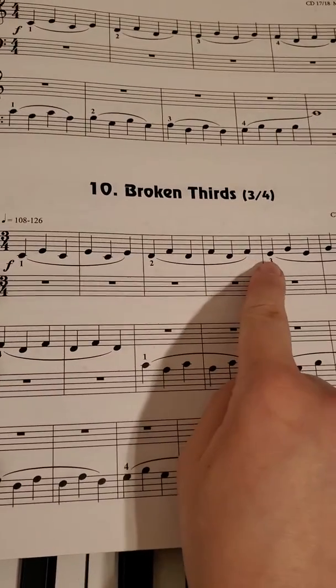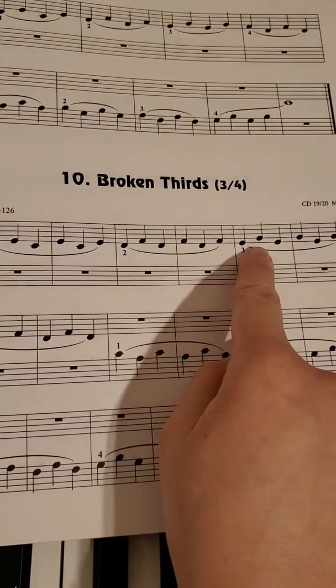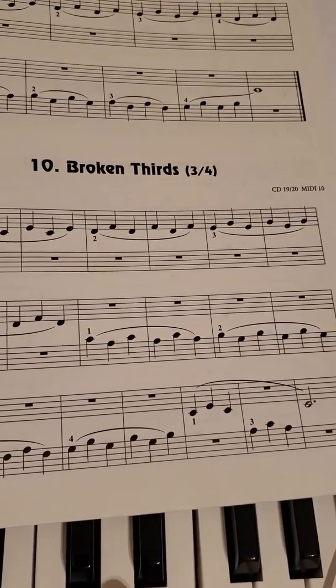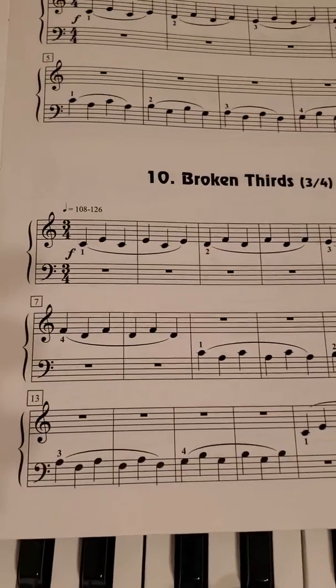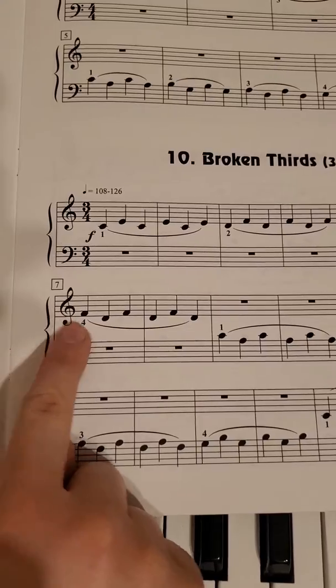Then you'll go E — so third finger — to G, which is your pinky. So you'll do that. And then you'll come down for this one. So you'll have F, which is fourth finger, to D.